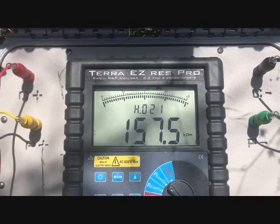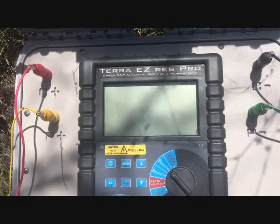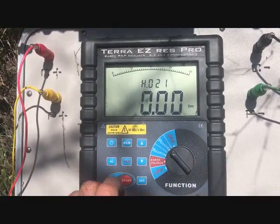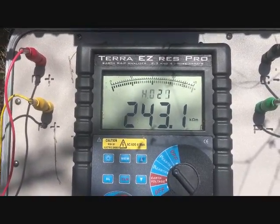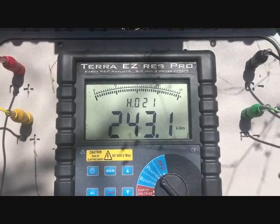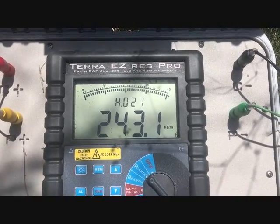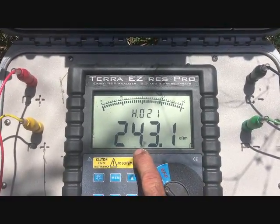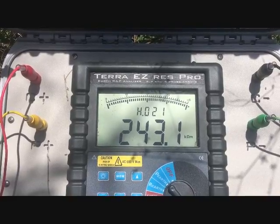Now I've got the array set at 50 meters. Hit start — 243 kilo ohms. That's gone way up, so we're pretty well into it. This cave is so large it'll just keep getting bigger; we'll never actually be able to get fully under it. That's a good demonstration right there — that's the kind of change you're looking for. So that's 243,000 ohms from 107,000 ohms to 243 — it's more than doubled.